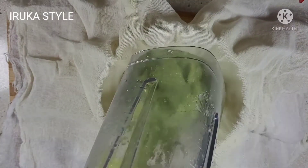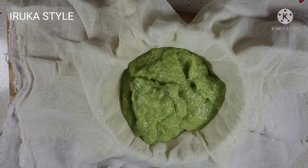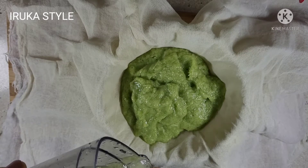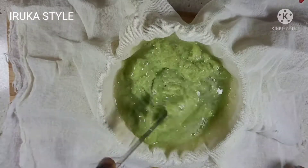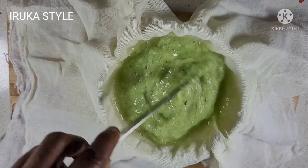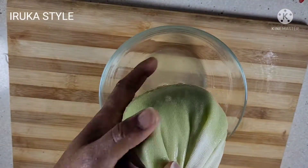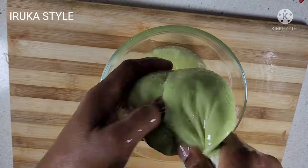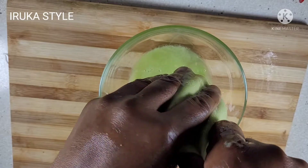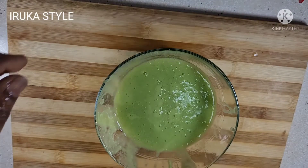If you have ever used an okra mask on your hair, let me know in the comment section, or if you are going to try this out, let me know in the comment section. I went ahead and strained it out because what I'm after is the okra juice — to get this okra juice onto my hair.